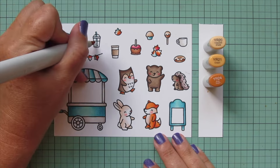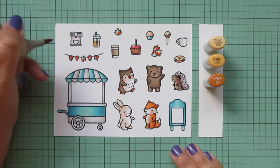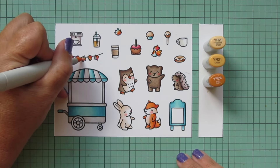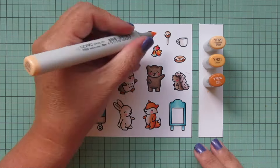Then I'm going to switch to some golden tones so I can do some apple cider in my to-go cup using YR20, YR21, and YR24. I also did my hay bale from You Goat This on the second sheet with this combo and threw a little bit of these shades into more of my fall leaves.